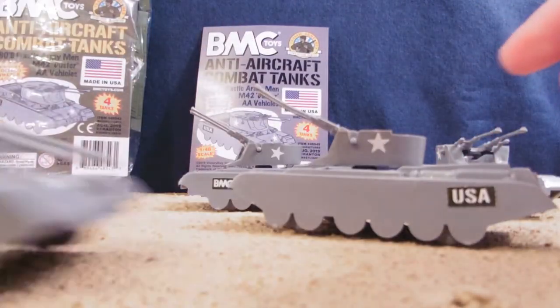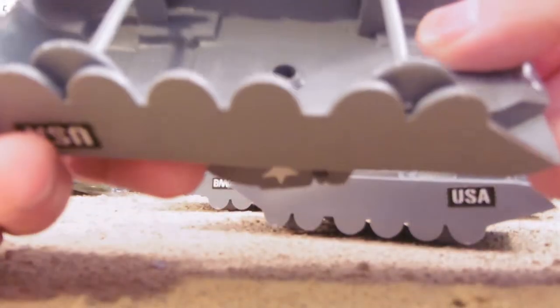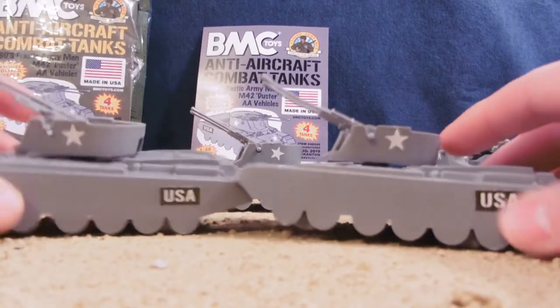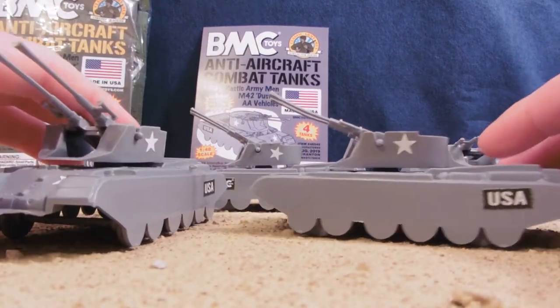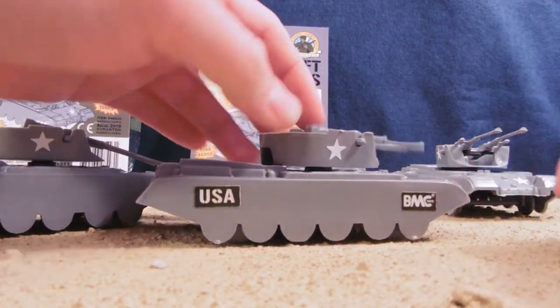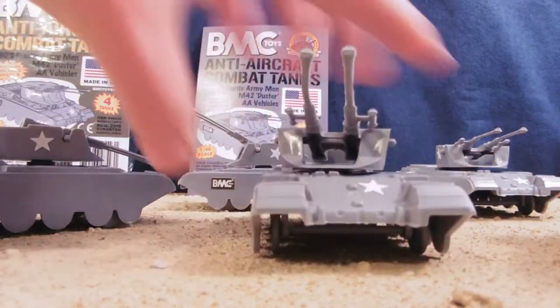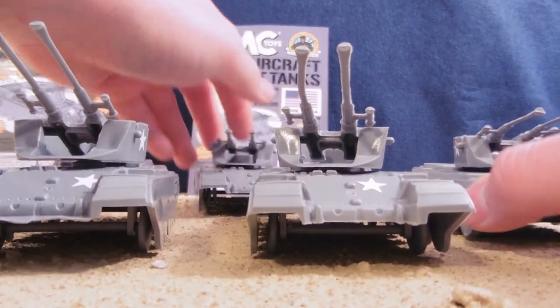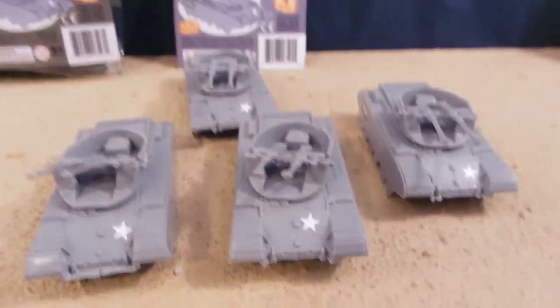These can turn 360 degrees, they roll well, and there's really no flashing or excess on these things. They're just fantastic. They come with stickers — stars and USA — with the classic BMC logo. And if there's four of them, just buying one pack gives you quite the military attack power.